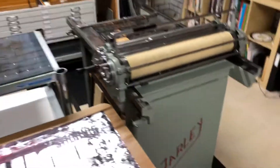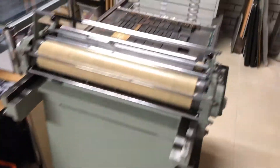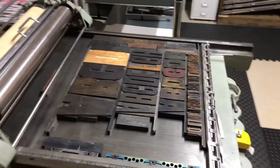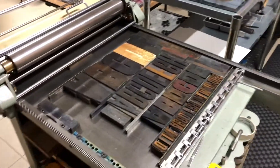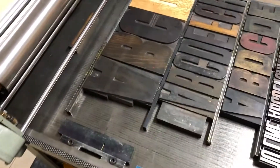So this is my workhorse press, which is a Farley 40. It's a large format proofing press. You can print just over A1 in size, so it's great for printing large woodblock type.